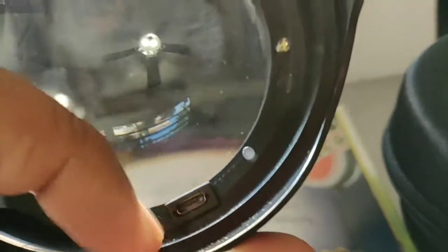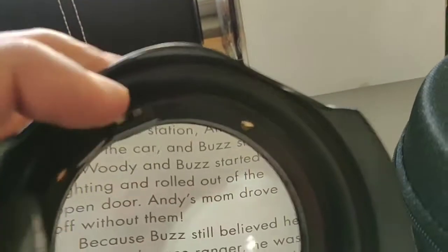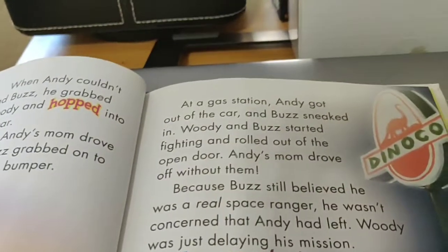The charging port is right here and there is an on/off switch here. The way this magnifier is designed — I have this kit storybook here — you can see the letters are already quite large.